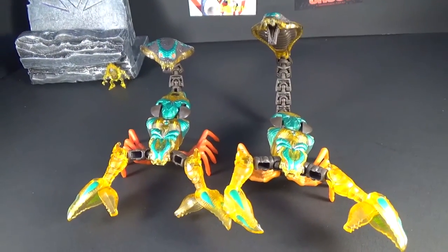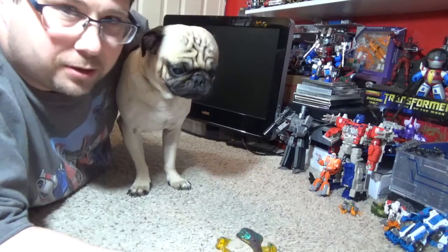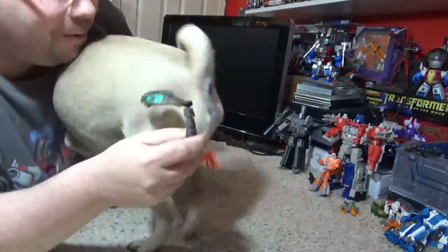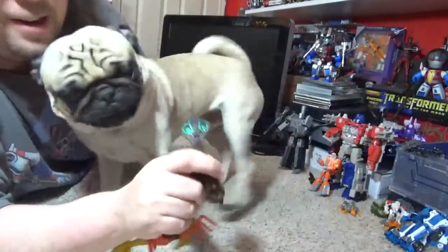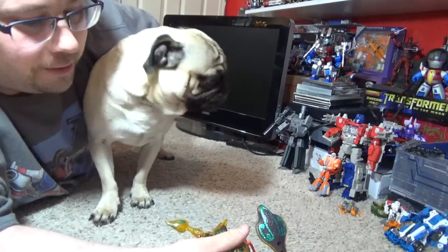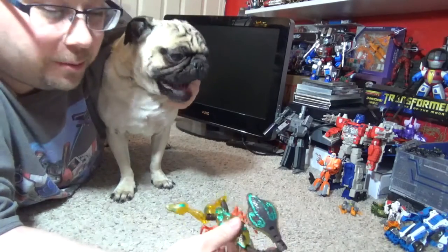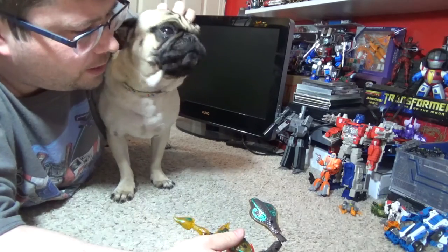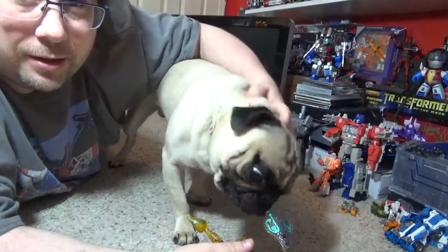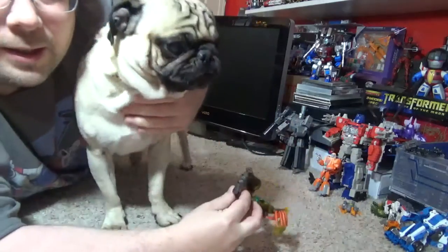Alright, floor time! In this corner we have Optimus Primal and in this corner we have Quickstrike — Beast Wars raw! Get him, get him! Come on, you can't handle this! Hope you liked the little game, Primal versus Quickstrike. Hope you liked the review — subscribe, thumbs up. Definitely pick this guy up if you like Beast Wars. Big shout out to Stasis Lock, check us out on Wednesdays. As always, Hellhasbro — goodnight folks!